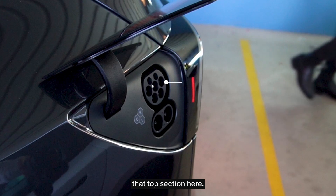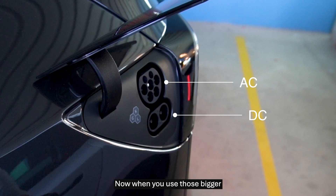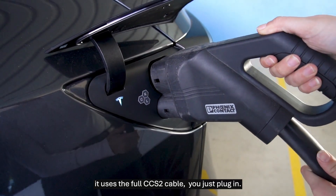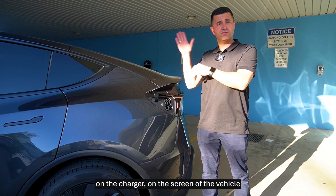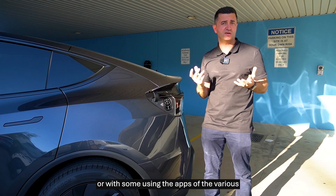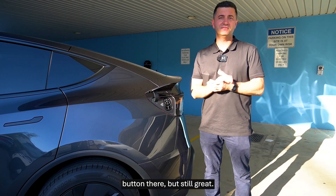That top section is your AC charging port, so when you're using a standard home charger or an AC charger. When you use those bigger public DC chargers, it uses the full CCS2 cable — you just plug in. With Tesla, you can unlock it on the charger, on the screen of the vehicle, using your Tesla app, or with the apps of the various charging stations. Pretty simple. I would have loved to have seen an unlock button there, but still great.